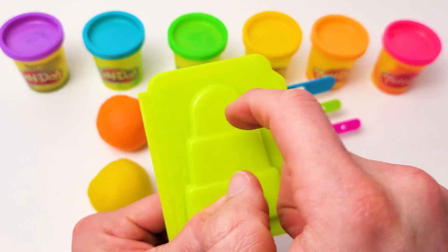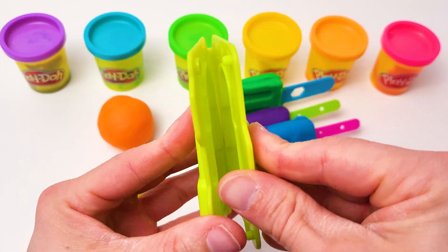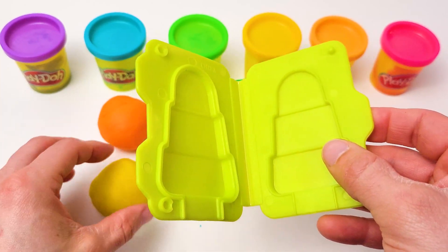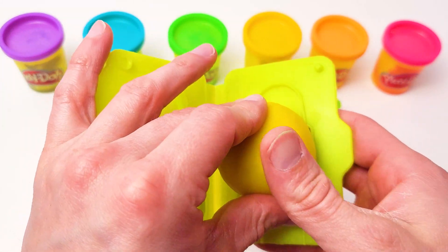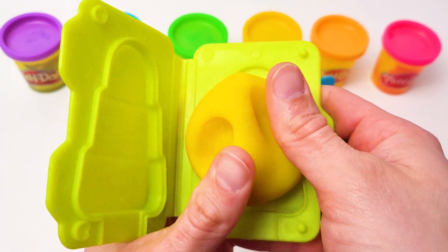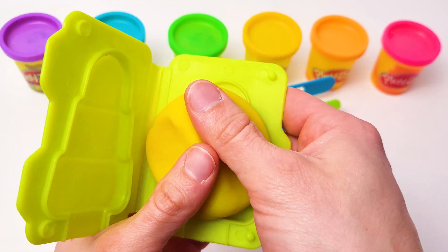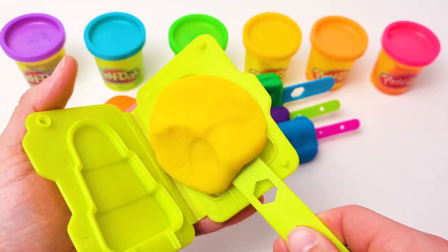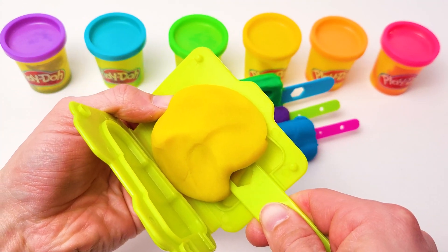Look, here's another mold. This time let's use yellow play-doh. Put the play-doh in the mold, add a stick, and press.